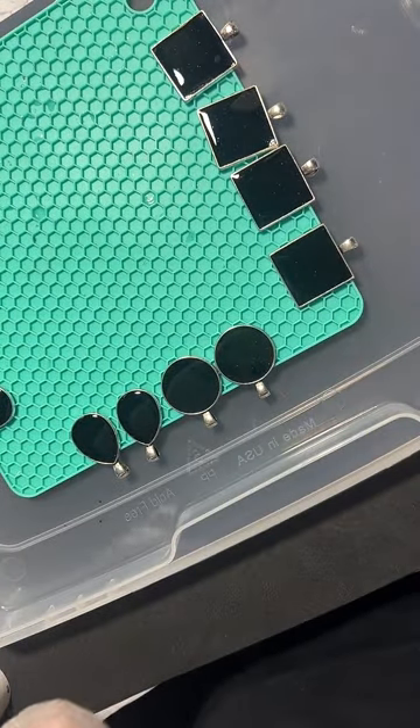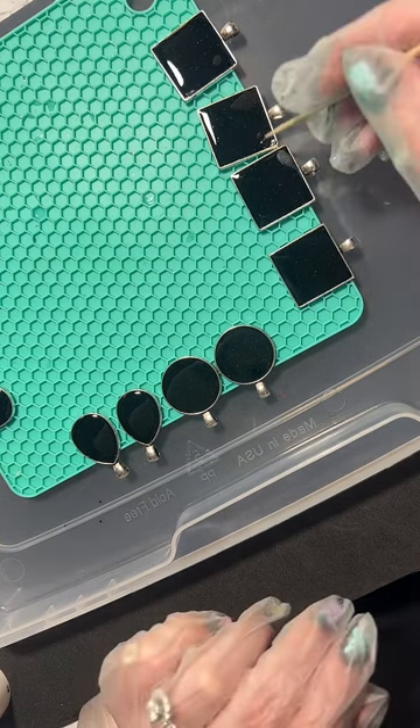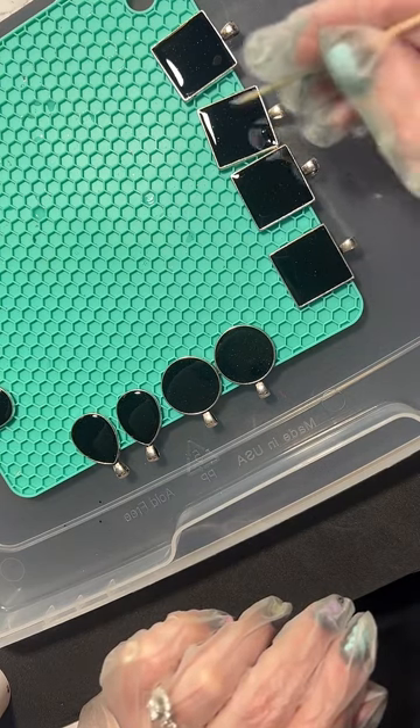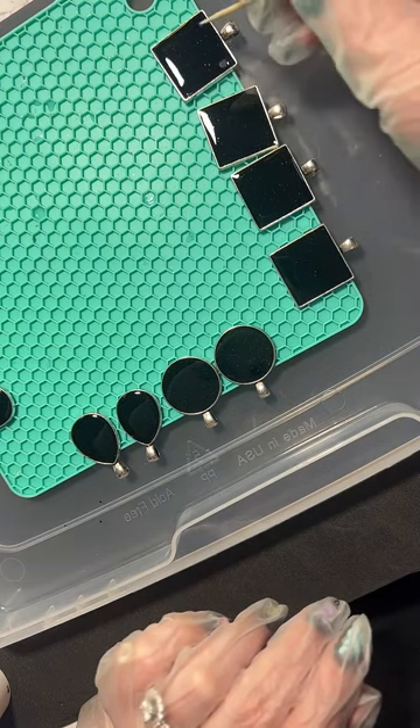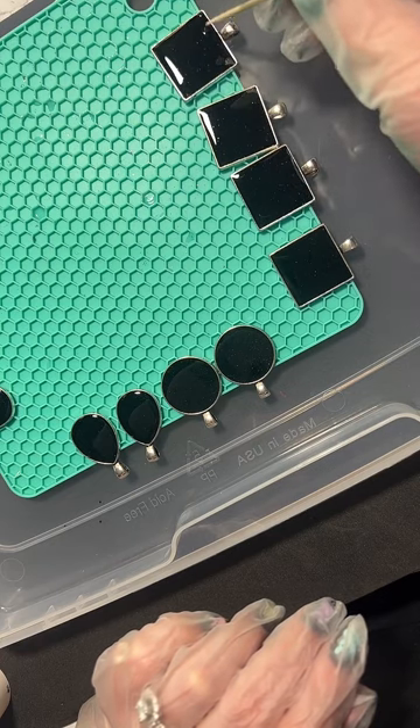I'm taking a toothpick and just pushing the resin into the bezel corners - it's mostly going in there by itself, but I just want to make sure.